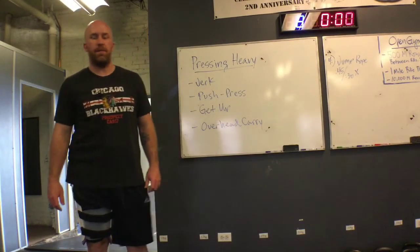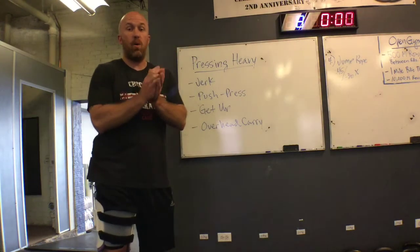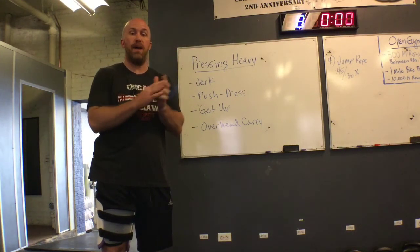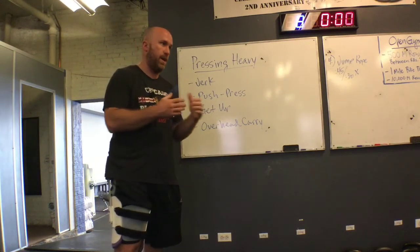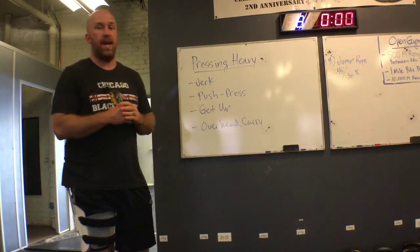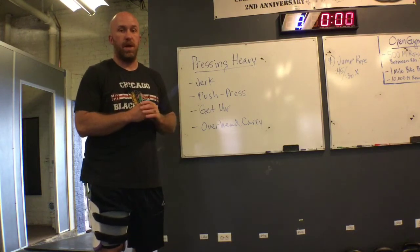Hey Strength Faction, this is Coach Mike coming at you with just the tip. Today I'm going to talk about a couple different techniques we could use to get to our heavier press. So if we use our target weight — say it's a 48k and you can't quite press that yet — what are some things that we could do to build up to that?